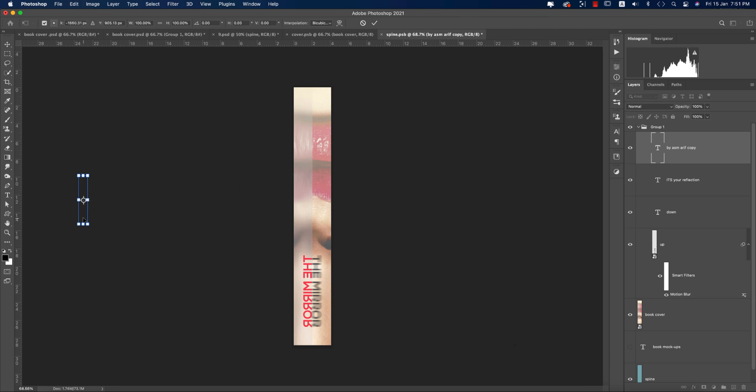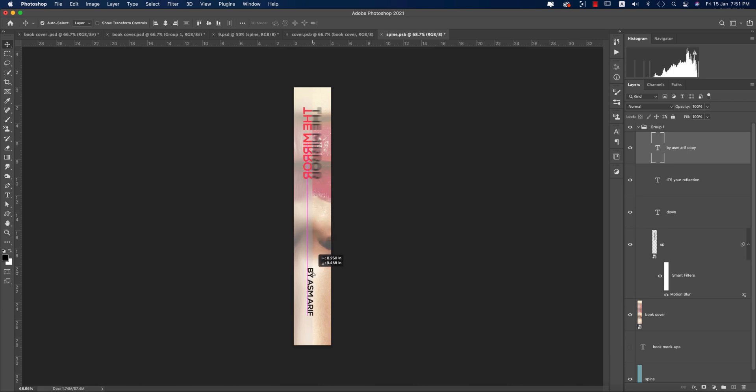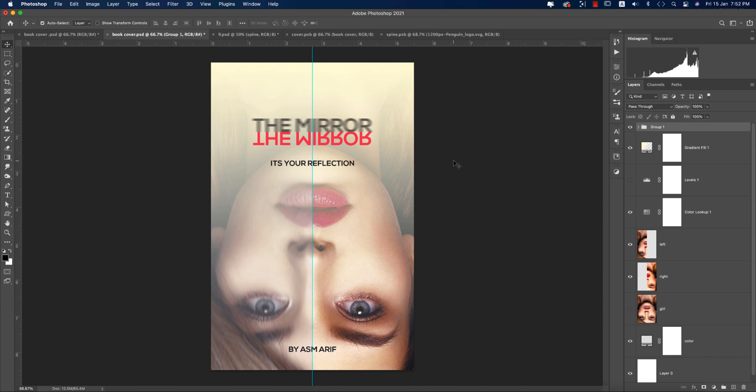Position the title at the top and the author name at the bottom of the spine — this is the classic layout. You can also add a publisher's logo such as Penguin. Hold Shift to avoid stretching it. Place it on the spine and save. Hope you learned a lot — please thumbs up, share, comment with questions, and check the description for stock photo and font download links. Until next time, stay safe and bye!